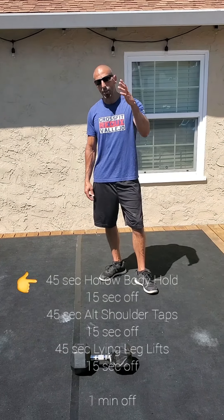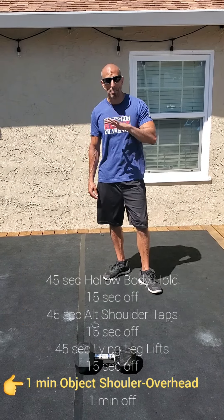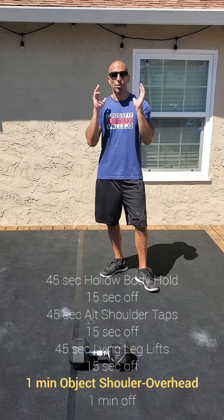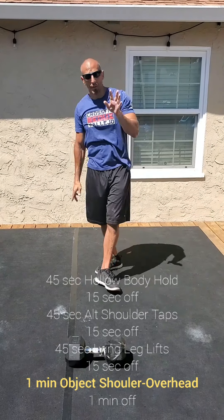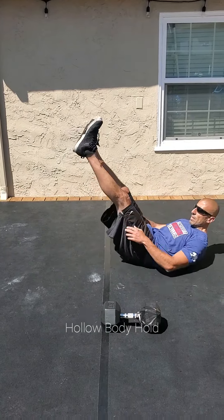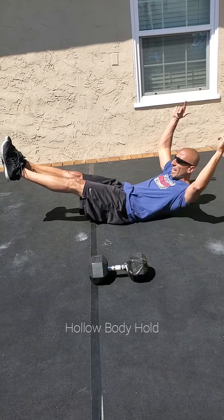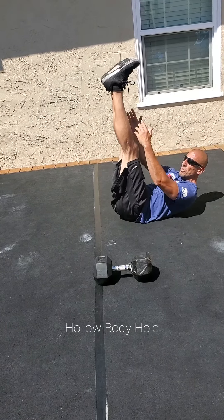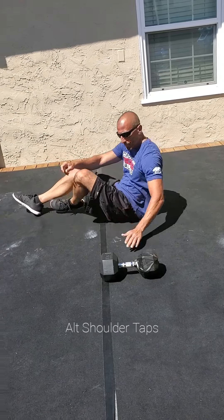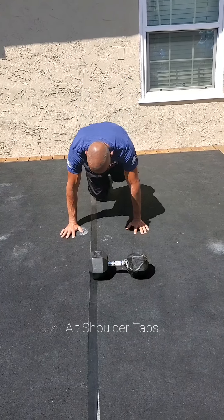So remember, we got the hollow body hold, alternating shoulder taps — we're not counting those movements, you're going to count that minute of shoulder to overhead. Whatever object you have, you're going to use again, we've been doing this shoulder to an overhead position. So the first 45 seconds with the hollow body hold — remember, start from the top. If you need your low back on the ground, you can reach for your toes, you can bring your feet forward, hands over your head, you can hold it here, it's totally up to you. Goal is to keep the low back connected to the ground. Alternating shoulder taps — you're just at the top of that plank and you're going to alternate for the 45 seconds.